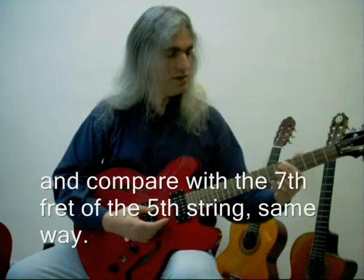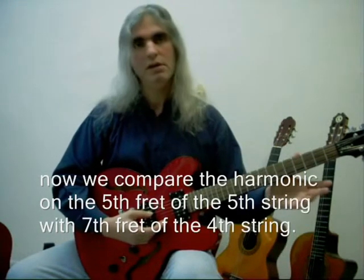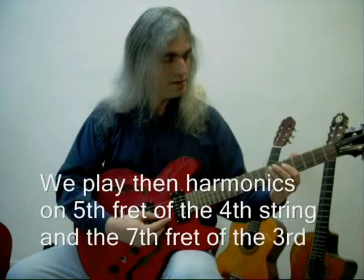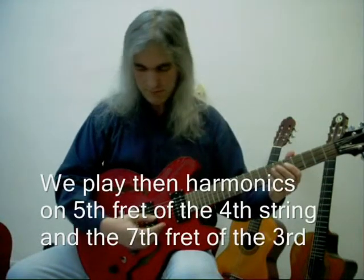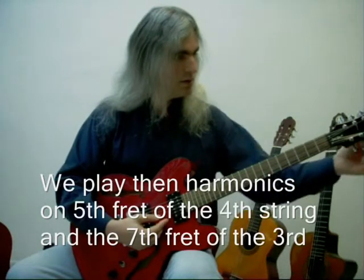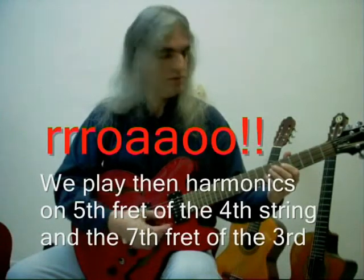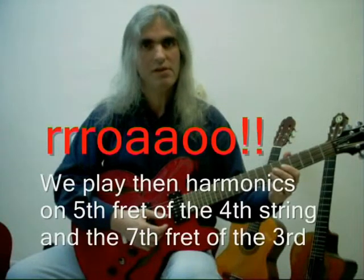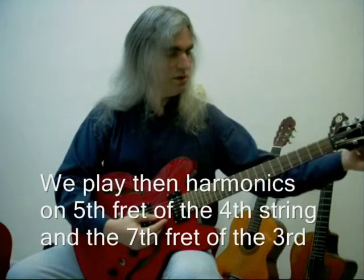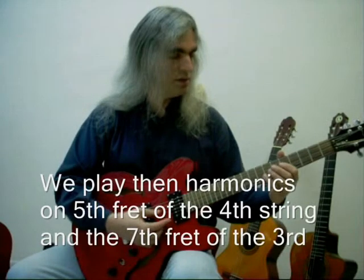Then we go to the 5th string in the 5th fret and the 4th string in the 7th fret. Let's pretend for example that the 3rd string is untuned. So it's untuned and it makes a little vibration, because there are different sounds. When you try to tune it, the vibration tells you that it's untuned. And when you get it tuned, this vibration disappears and it goes into a continuing, steady sound.